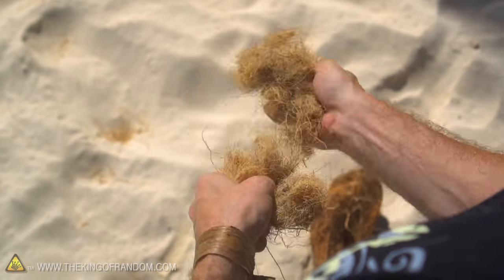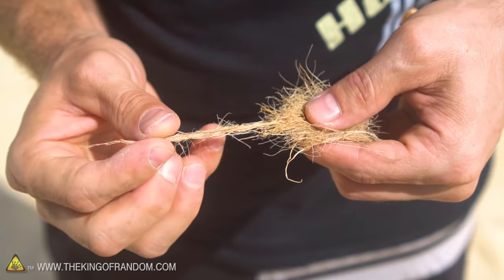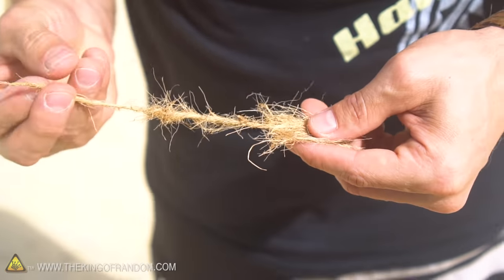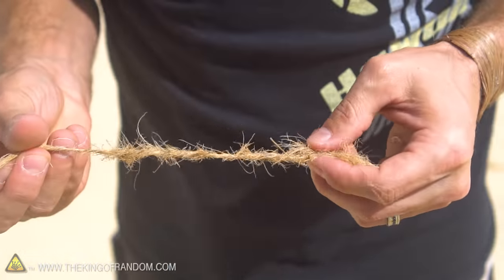Now this is where things get really cool. Once you've got your little ball of coconut fuzz like this, just grab a few fibers at the top, give it a little pinch, and start twisting it. As you're twisting, give it a little tug and you'll find just like magic it starts pulling a string right out of the center of the fuzzy ball. As long as you pull and twist, it'll keep that string going.